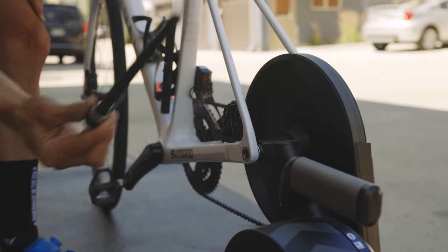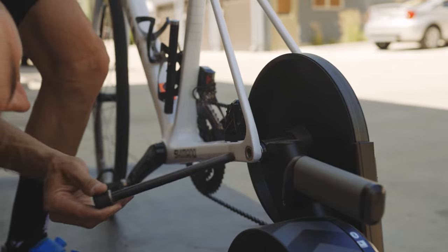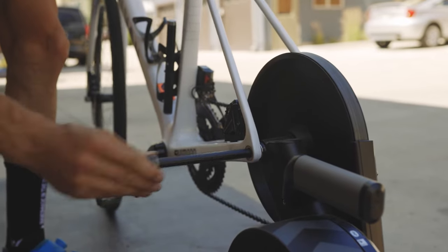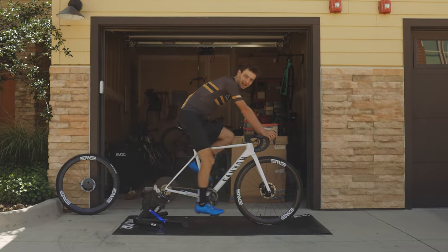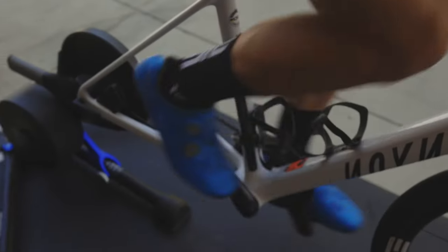The fifth and final step is putting the through axle back through. Make sure you're lined up, then push it through and tighten it on. Once your through axle is tight, it's time to ride. Maybe shift into an easier gear and see you out there.